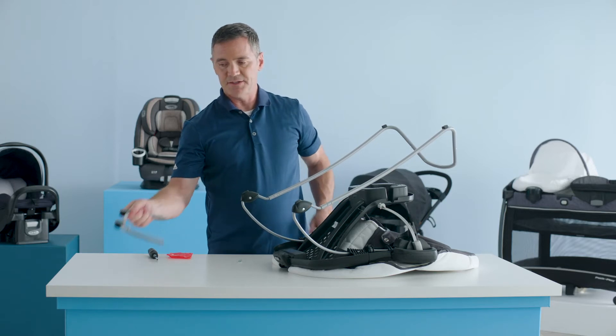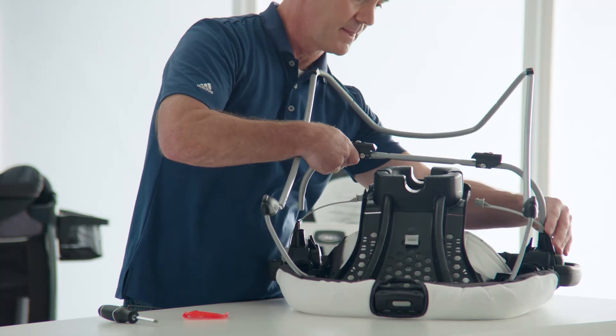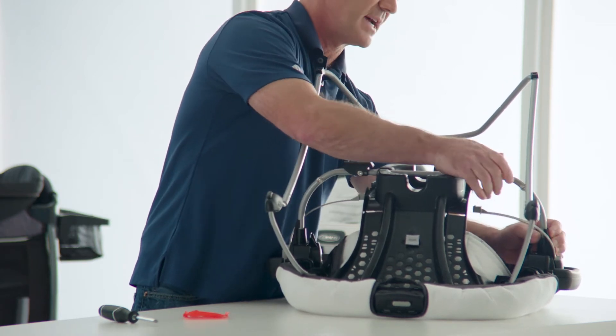Next, take the seat tube with the snaps facing towards the vibration housing and insert them into the handles. Push down until you hear a click.